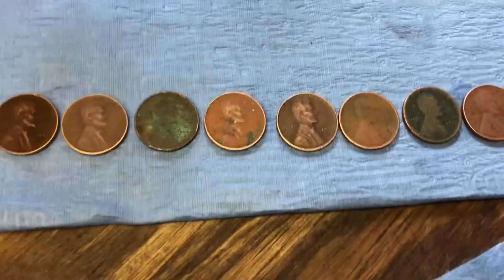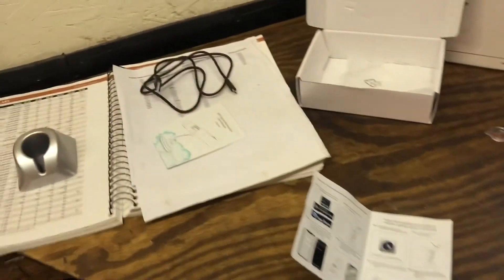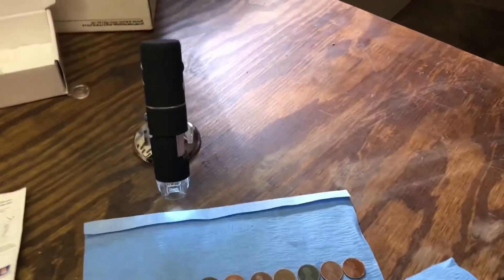So that's it — I really like it. It helps me see dates on coins that I have a hard time seeing with the naked eye, and I can keep track of my wheat pennies. Alright, have a good one.